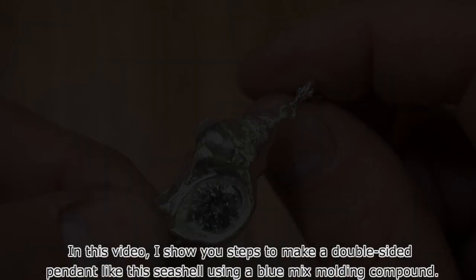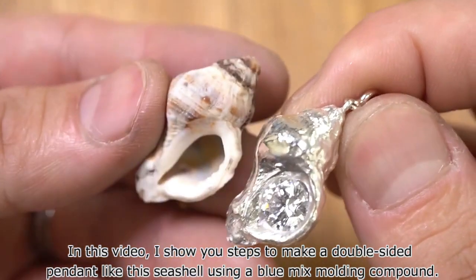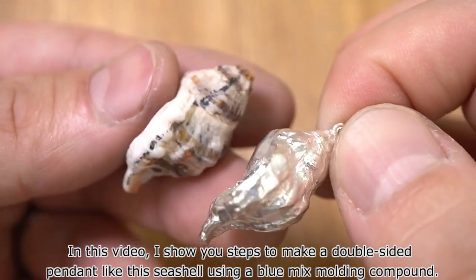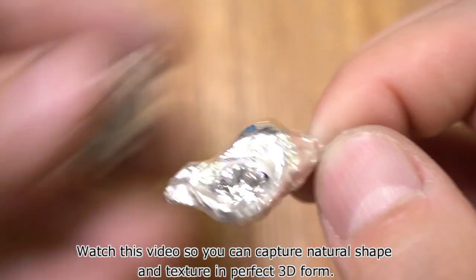Hello everyone! Thank you for visiting! In this video, I show you steps to make a double-sided pendant, like this seashell using a Bluemix molding compound. Watch this video so you can capture natural shape and texture in perfect 3D form.